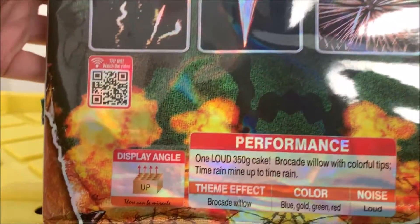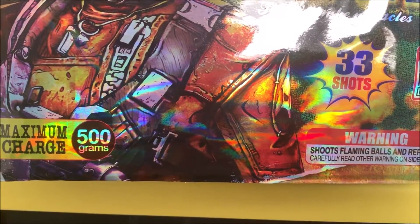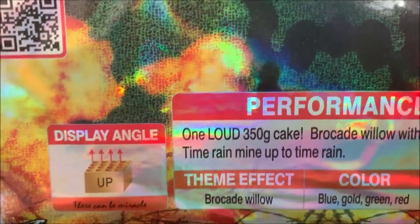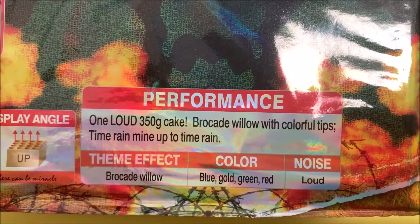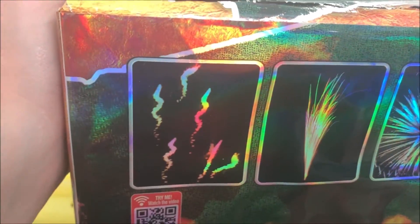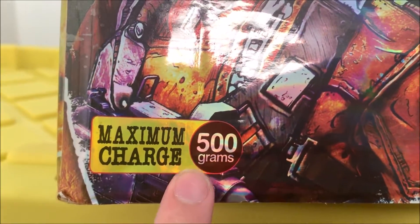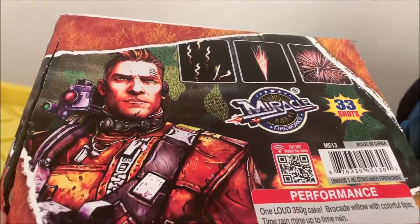We're interested to see the performance — I mean, we have beautiful looking effects. I'm really interested to see... it says maximum charge 500 grams, one loud, 350 gram cake. Okay, well, already off to a bad start. It's a 350 gram cake, not a 500. I'm kind of surprised they would put 350 grams there but then say 500 grams on the front. Miracle Fireworks, you might want to not do that in the future, because that doesn't look shady at all.